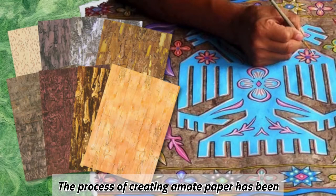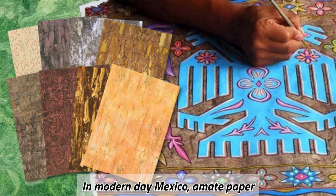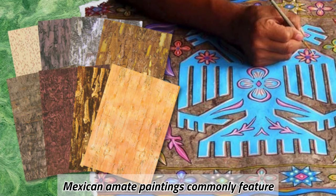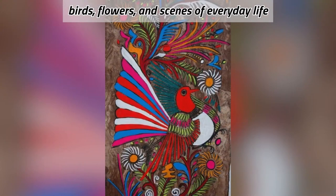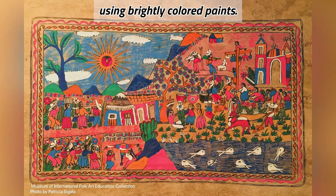The process of creating amate paper has been passed down for many centuries. In modern-day Mexico, amate paper is used in a type of folk art. Mexican amate paintings commonly feature birds, flowers, and scenes of everyday life depicted in an intricate style using brightly colored paints.